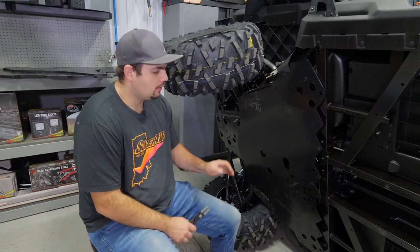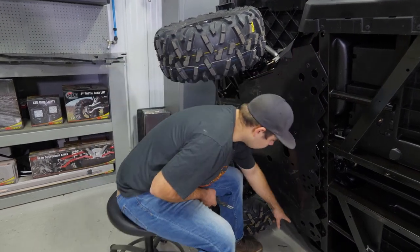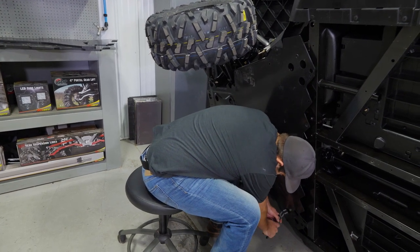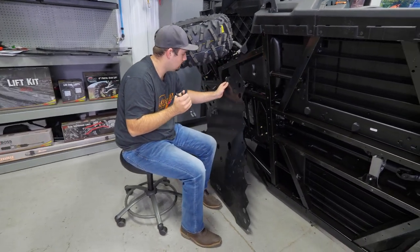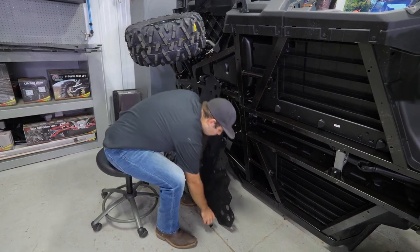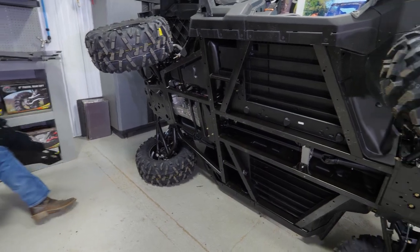The last thing we're going to do to remove the rear portion of the skid plate is remove this pushpin as well as this pushpin down here. We'll go ahead and remove the lower one first. Then we'll just remove our rear skid plate, set the pushpins aside, and start getting the rear portion of our new skid plate installed.